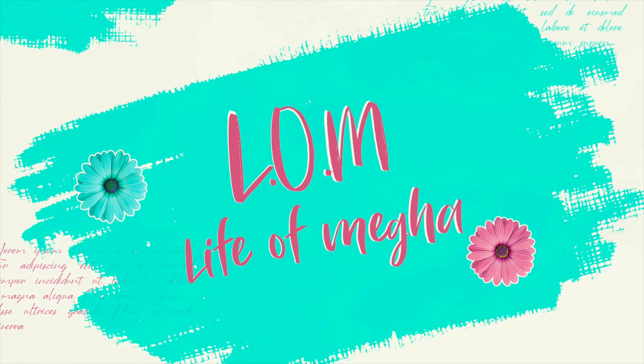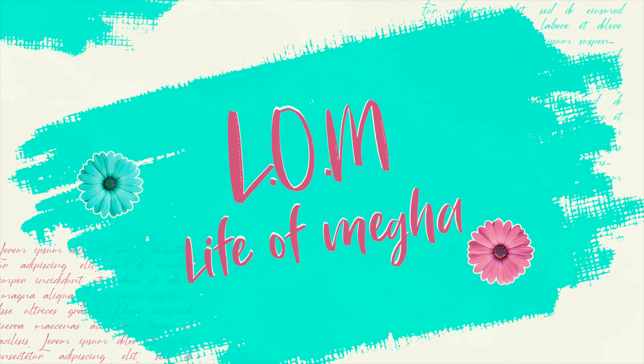Hi, hello and welcome back to my channel. This is Megha and you are watching LOM — Life of Megha. My topic today is multi-styling skirt, a skirt which we can style with different types and different clothes.